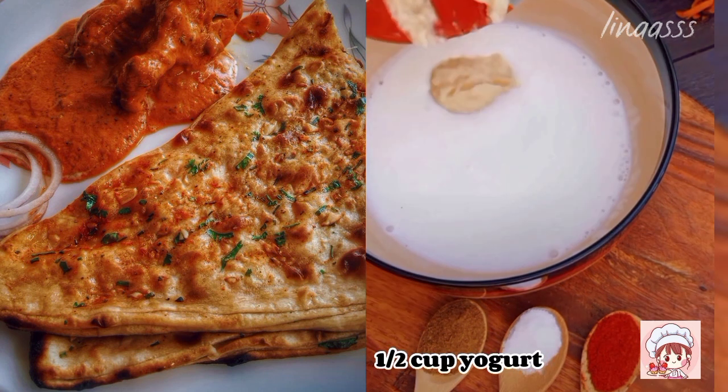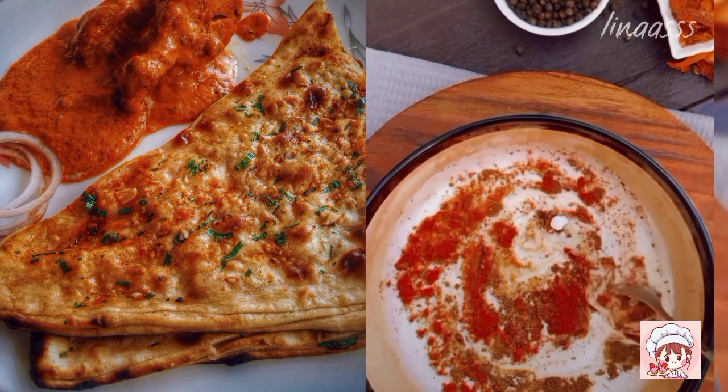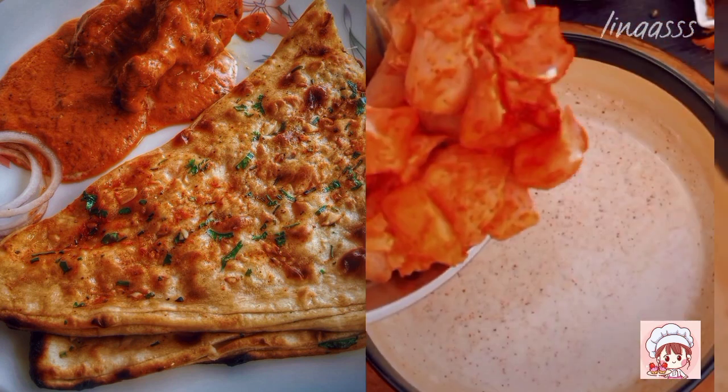For the marinade we required half cup yogurt, 1tbsp garam masala powder, 1tbsp salt, 1tbsp red chilli powder. Now mix it well.